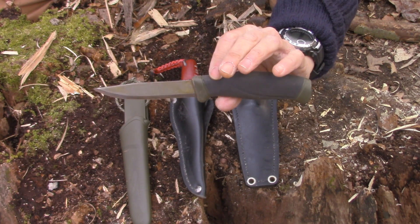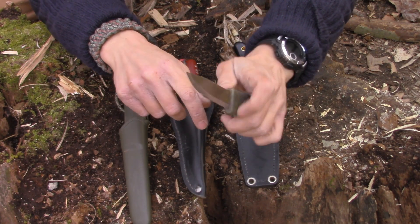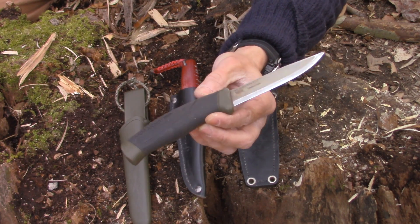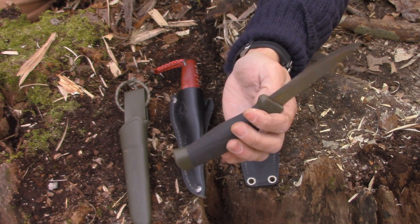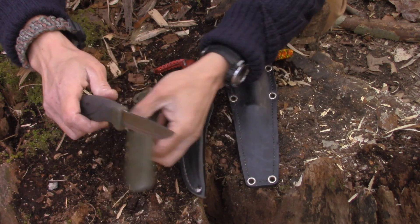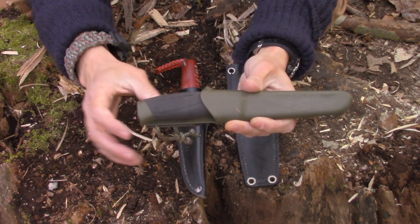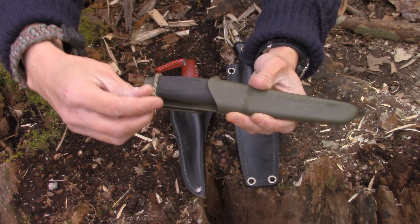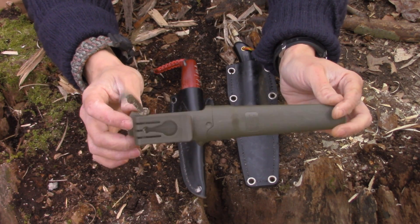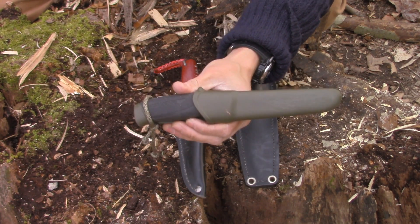I squared off the spine — it's a nice squared-off spine that'll strike a spark with a piece of flint or chert. If you're looking for an inexpensive top-notch bushcraft knife I highly recommend this one. It comes with your standard hard plastic Mora sheath, which I've never had a problem with. If retention is an issue, I have a video on my retention system using a little piece of paracord. That is my Mora Companion MG — my first bushcraft knife and I still love it.